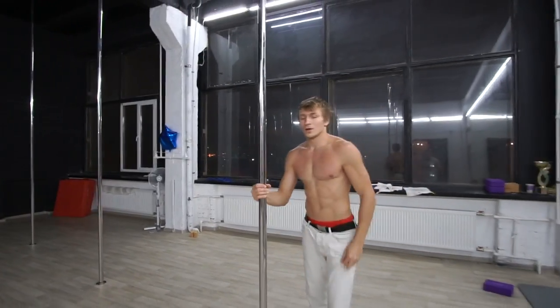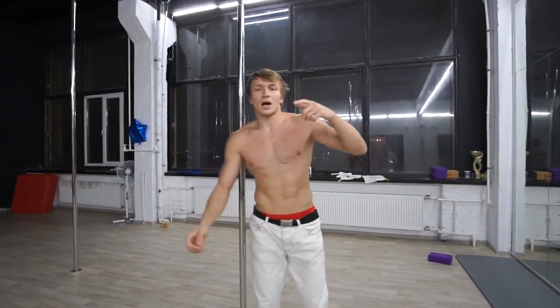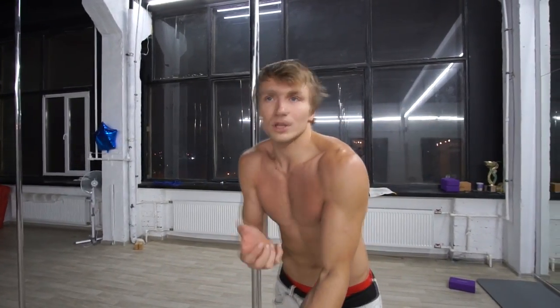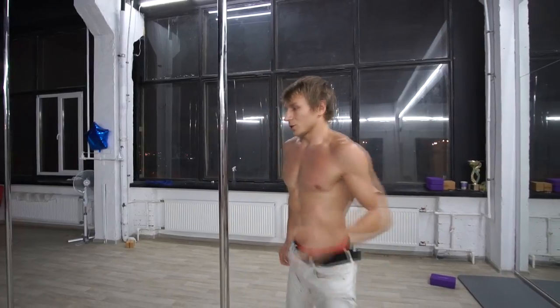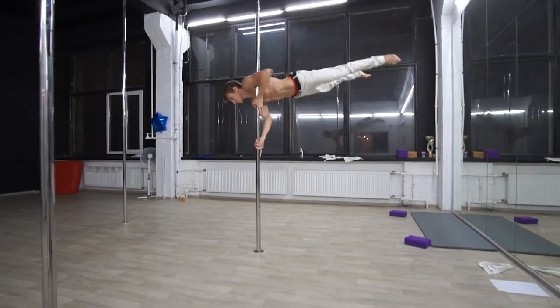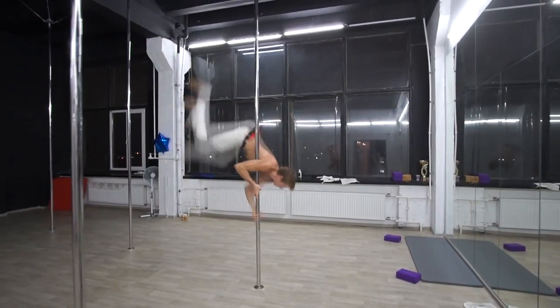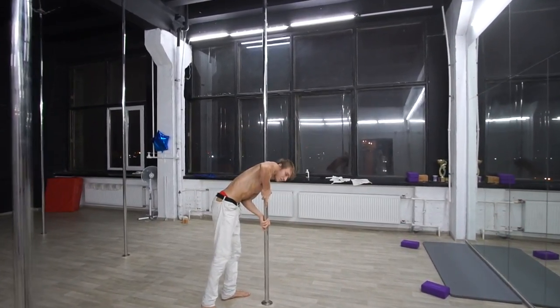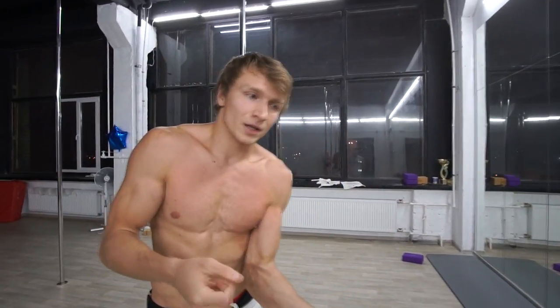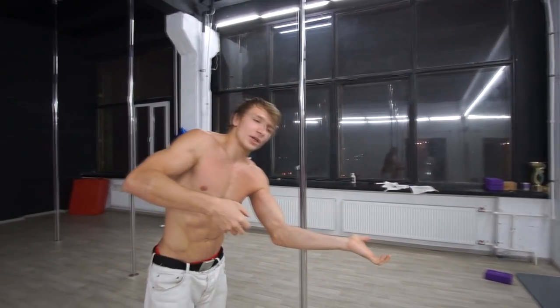This is the first preparation — like a big step. After you do it easily, we try to drop down the upper hand. In all 360 funges, the upper hand always goes down and becomes the lower hand.